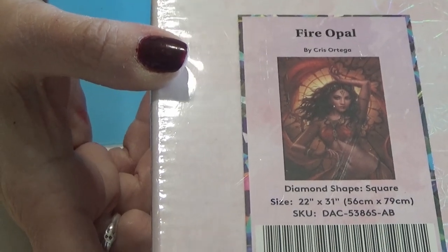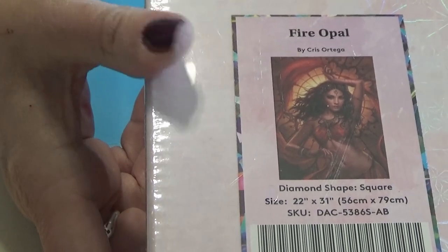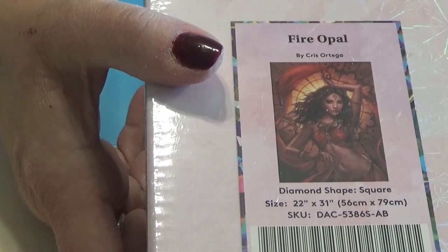Hi Diamond Divas! I have another Diamond Art Club purchase from Black Friday group back in November, and this is a square diamond painting.